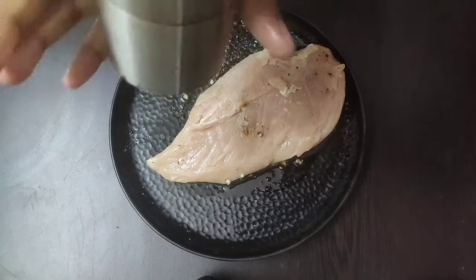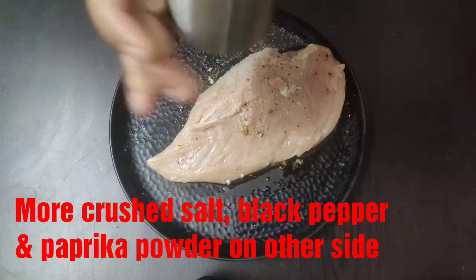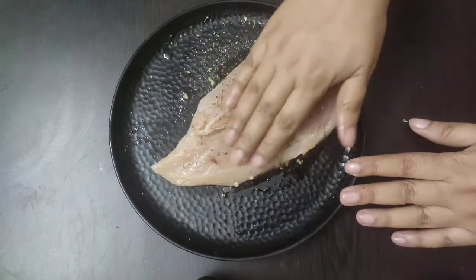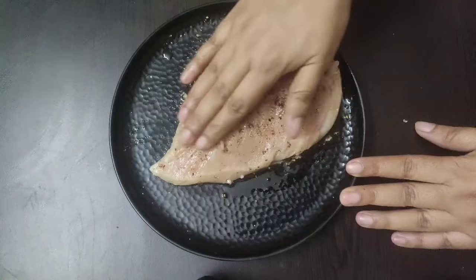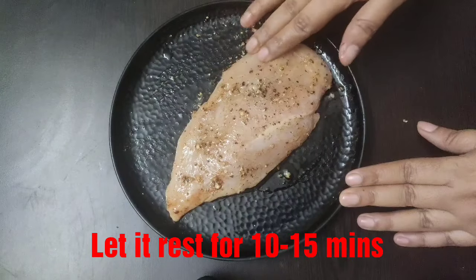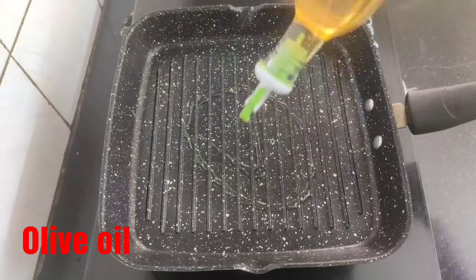Add a little bit more crushed salt, black pepper, and paprika powder on the other side of the chicken breast to season it well. Massage the chicken breast well so that all the flavors penetrate deep inside, and we will let this rest for about 10 to 15 minutes.